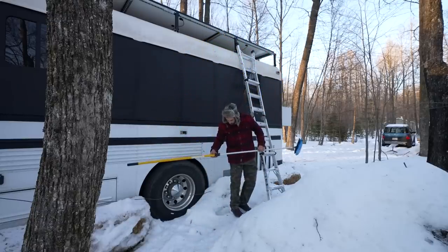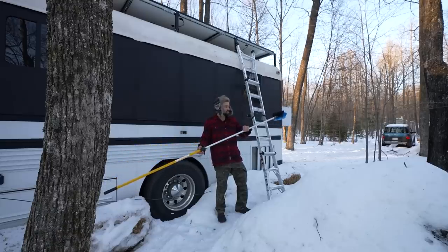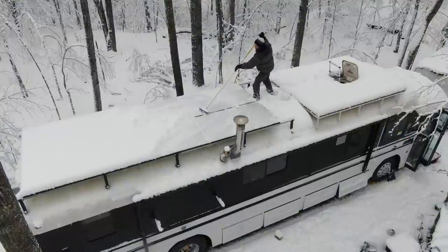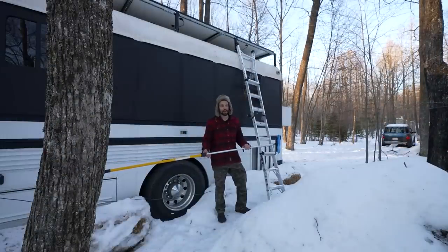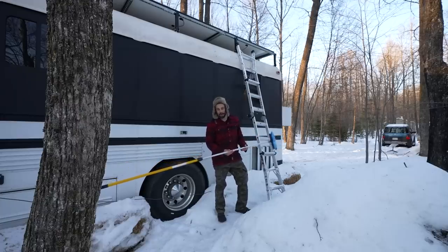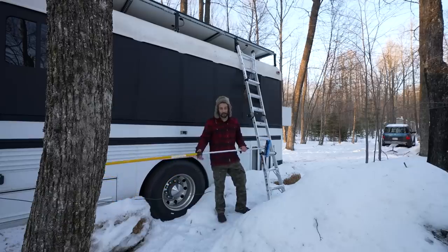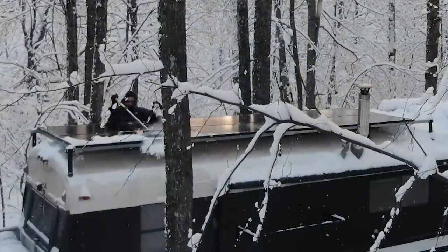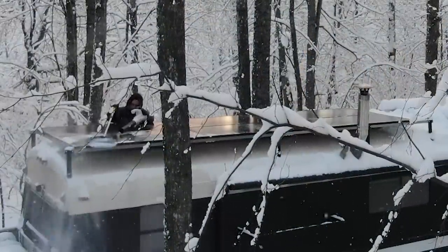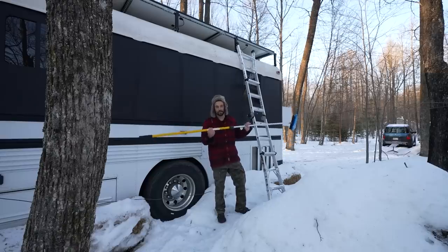Some crucial gear I'm glad I brought: first, a brush with a squeegee on the back — with the amount of snow we get, it's been an absolute lifesaver for clearing the solar panels. I also have a Louisville ladder. My telescoping ladder broke on me while I was up on the bus roof and I almost fell — lesson learned. Always have a good ladder. Every watt counts out here, so cleaning off the panels whenever we get any light, even through cloud cover, has been vital. A pro tip: I use the brush combined with an electric air blower — for light powdery snow, it cleans the panels right off.